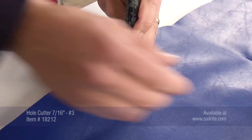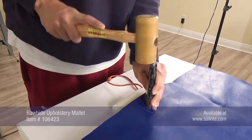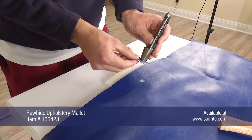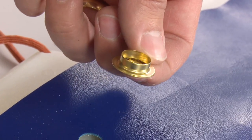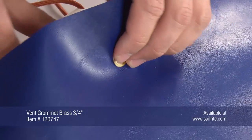Notice a small scrap of that same fabric has been placed on top. It is wise to always cut a square out of some scrap fabric to help reinforce the grommet installation and help reduce the chance of the grommet cutting through the outer cover fabric accidentally.